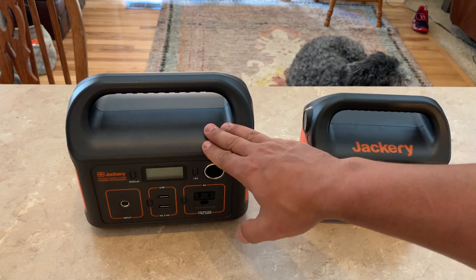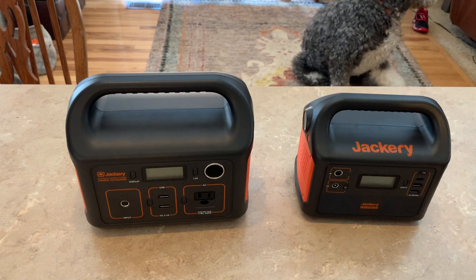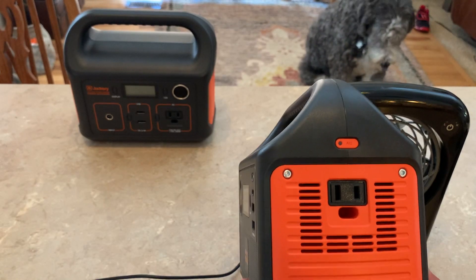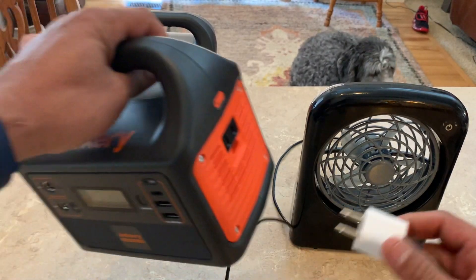The Jackery 240 has pass-through power, so while it's charging it can still run my refrigerator and all types of stuff, up to 240 watts on the electrical port.